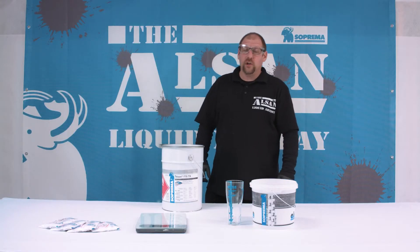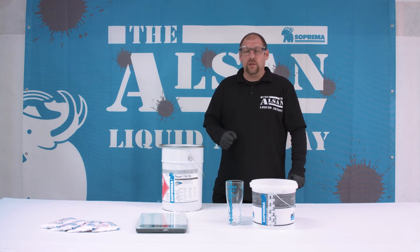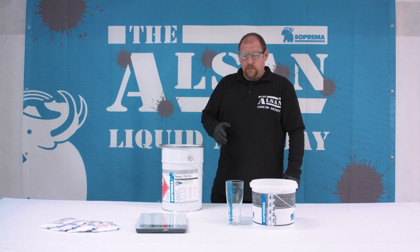Hello everyone, I am Michi Staub. Today I would like to explain how to determine the amount of catalyst to be added and how to take the temperature into consideration.